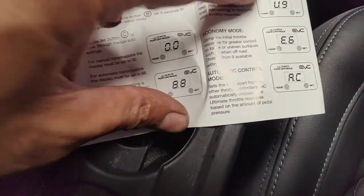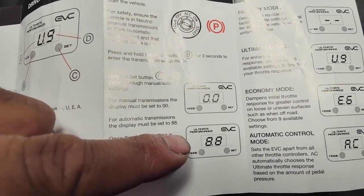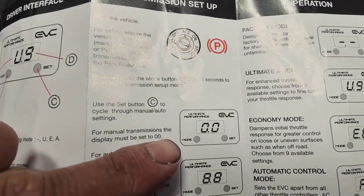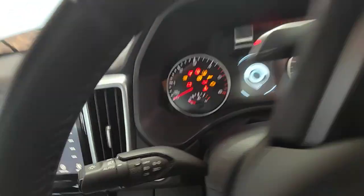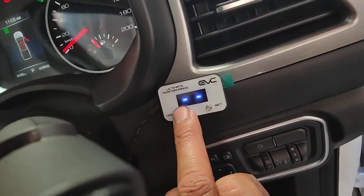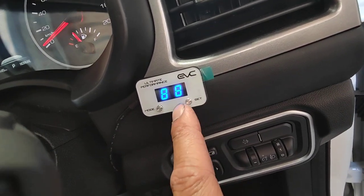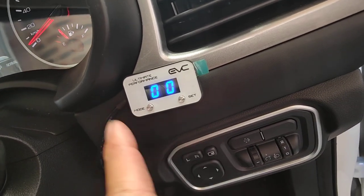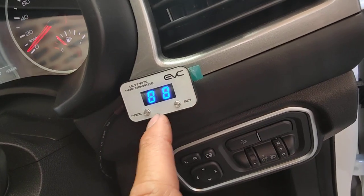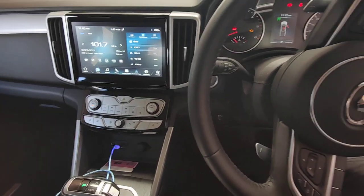U9 is ultimate mode, E6 is economy mode, and AC is automatic control mode. You can pick whatever you want, but the important one: once you finish your installation, make sure you pick 88 for automatic gearbox or zero for manual gearbox. Press ignition on, then press mode for three seconds — you'll see 88. If your car is automatic, press mode straight away. If it's manual, press to go to zero and press mode to select it. Select 88 and it goes back to factory mode. Thanks for watching and please subscribe.